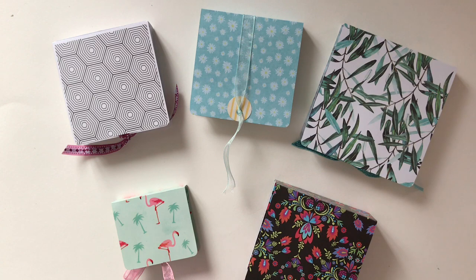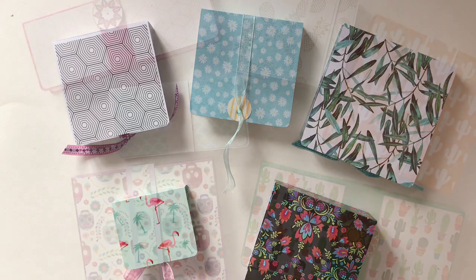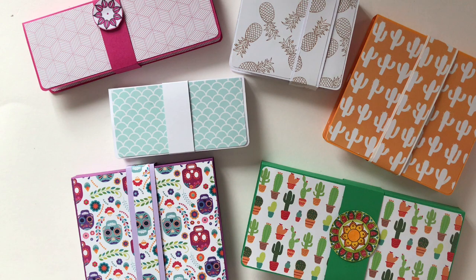Hi guys, Hannah here from Tangled Web Creations with another Travelling Tangle project. Today I've brought a selection of boxes that I've made for gifts or for just carrying around the tiles. I've made several different varieties ranging from a little gift set with cards and envelopes.